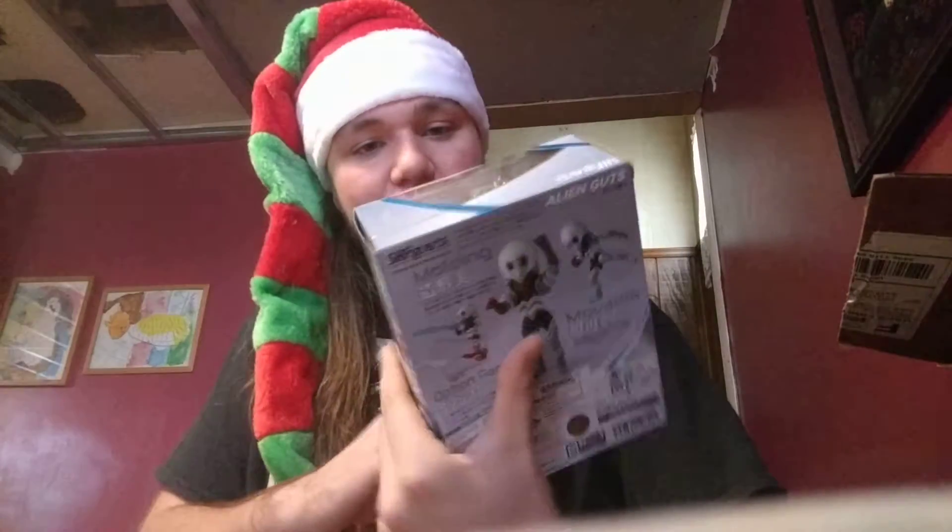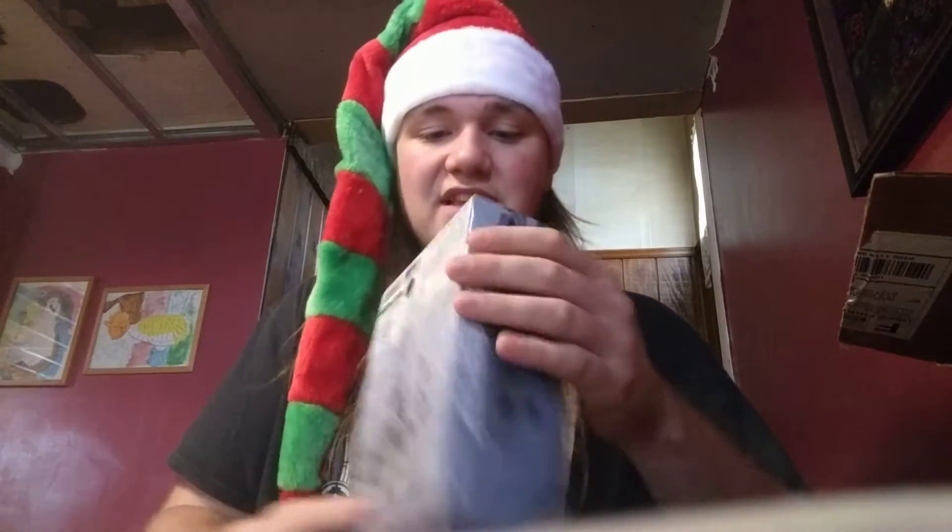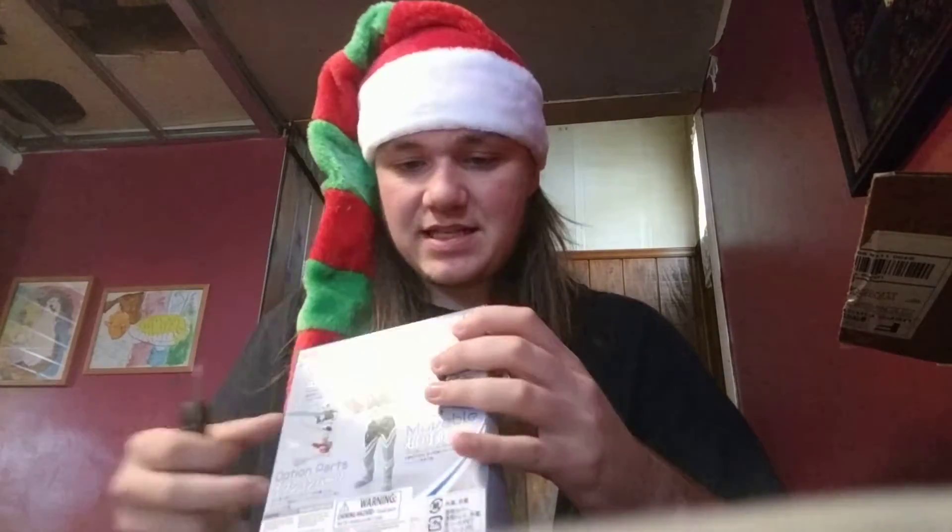SH Figure Arts Alien Guts — another Ultra 7 alien that I got as an upgrade for the Spark Doll version that I don't really use that much anymore. So let's get it out of the box.